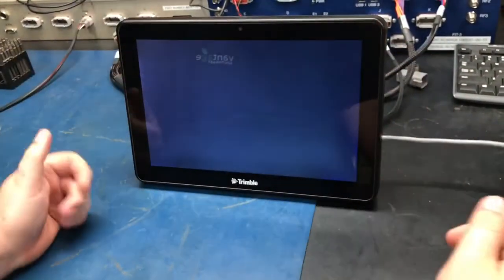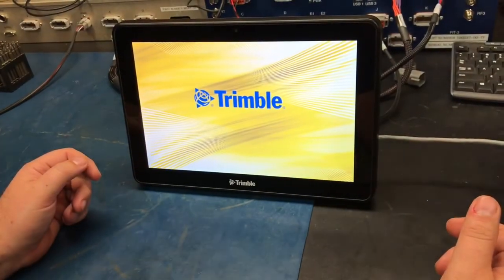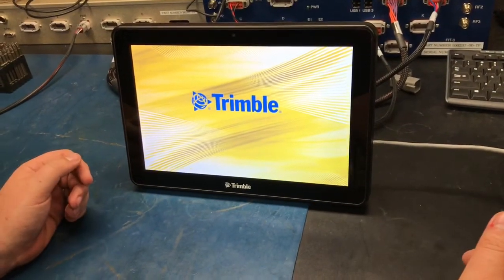You do not want to hold the button, because that will reset the device and wipe out any settings that you've already got loaded. Now you'll wait for the display to turn on and load up.